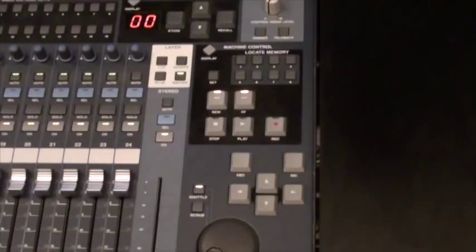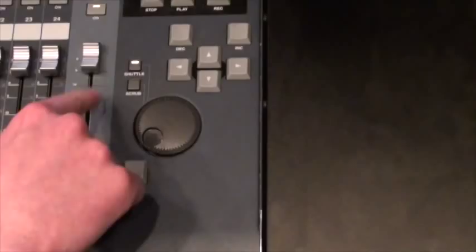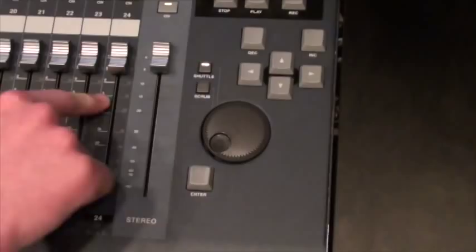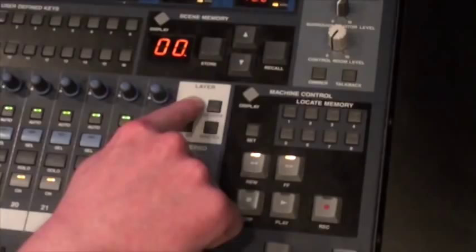We've got our master section here for the Yamaha O2R. Setting up the master section on this board — take our master fader, push that up; all the way to the top is unity gain. There's basically no positive gain on this master fader. And this is the only fader on the console that is dedicated to control one thing. All the other faders can be swapped depending on what layers we're actually working on.